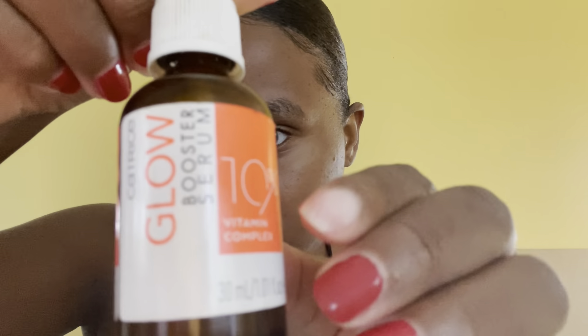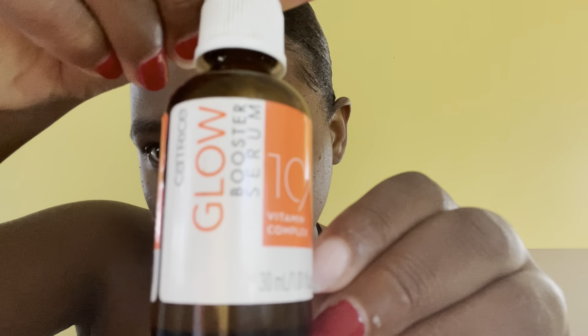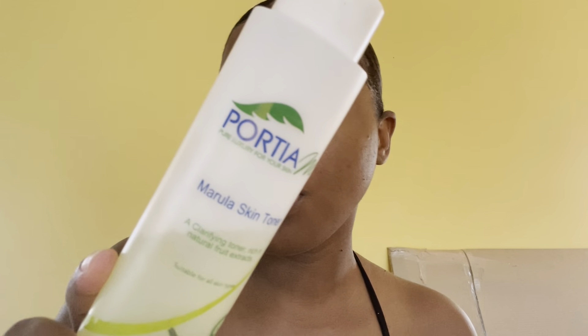My face is washed. I'm gonna first go in with the glow serum - it is a vitamin C from Catrice. Actually, I'm gonna first go in with a toner. This is a toner from Pochier. I don't use cotton pads when I use my toner - I feel like they suck up the product.